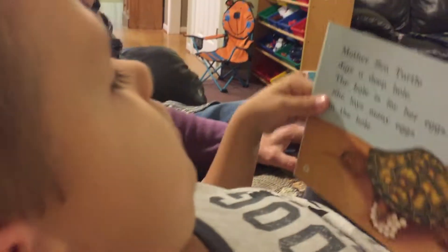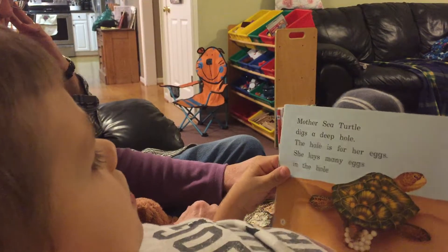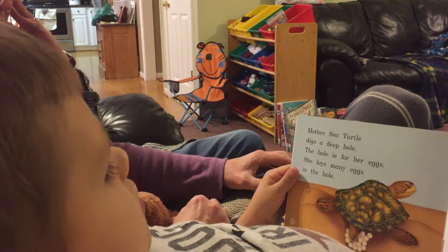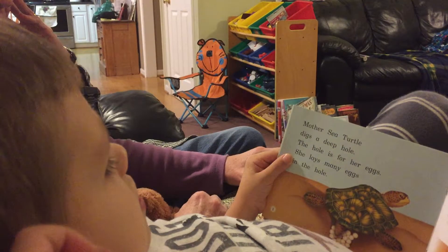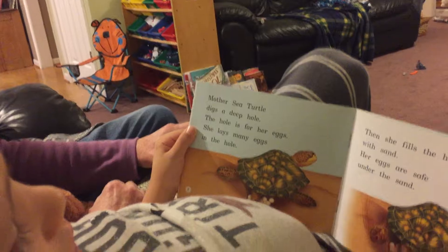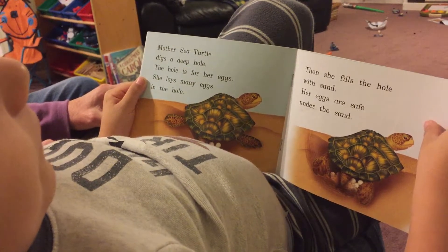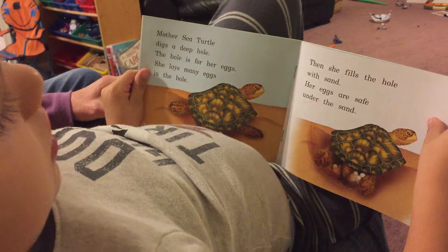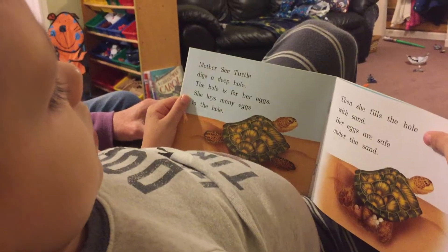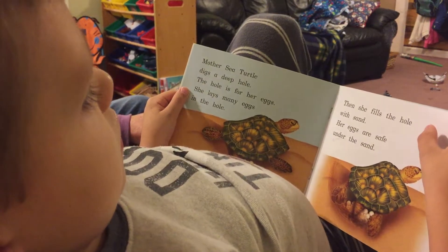Mother sea turtle digs a deep hole. The hole is for her eggs. She lays many eggs in the home. Then she finally covers the home with sand. Her eggs are safe under the sand.